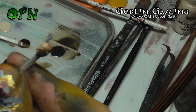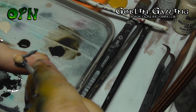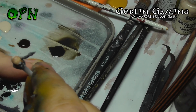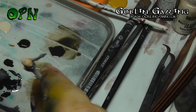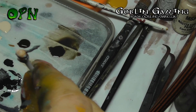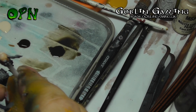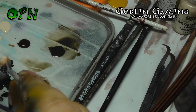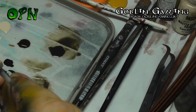Now I'm coming back in with Flesh Highlight again, but I'm being very careful to leave all of the flesh wash behind in the recesses. I also add a tiny little bit of grey to this mix and I stipple on the top of the head to create like a five o'clock shadow on his head, so it looks like some stubble growing through the top of his head.